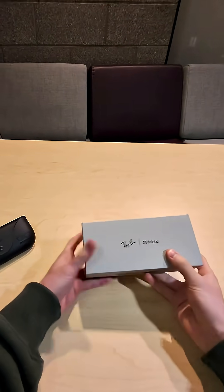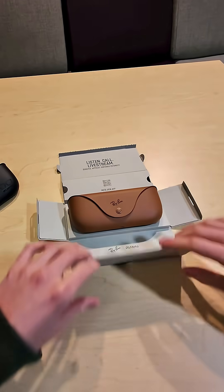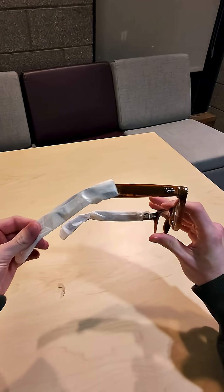Setting up your Ray-Ban Meta Smart glasses is actually quite simple. Right out of the box, they should come with a little bit of charge. Start by taking the glasses out of the case and removing the protective packaging.